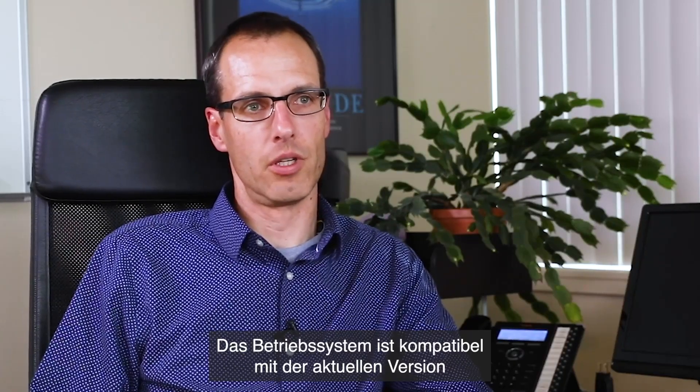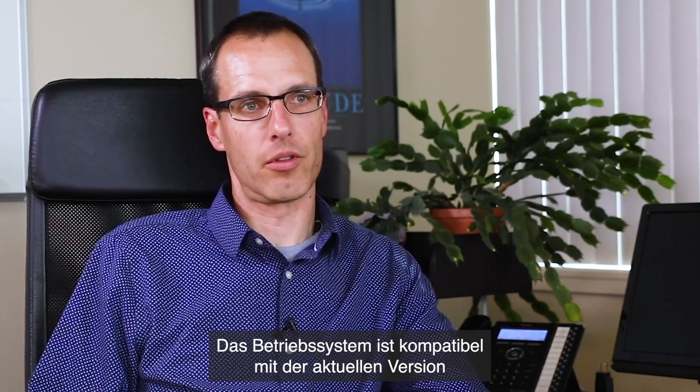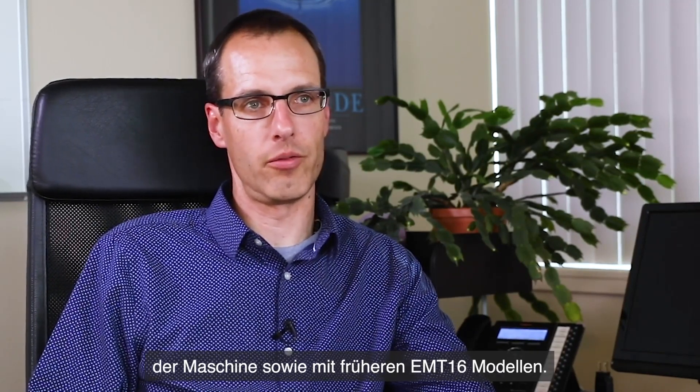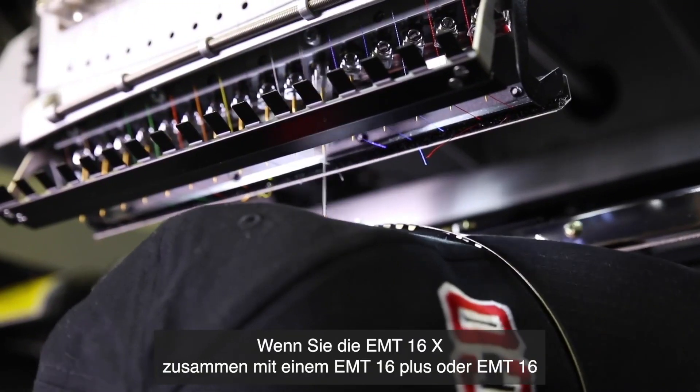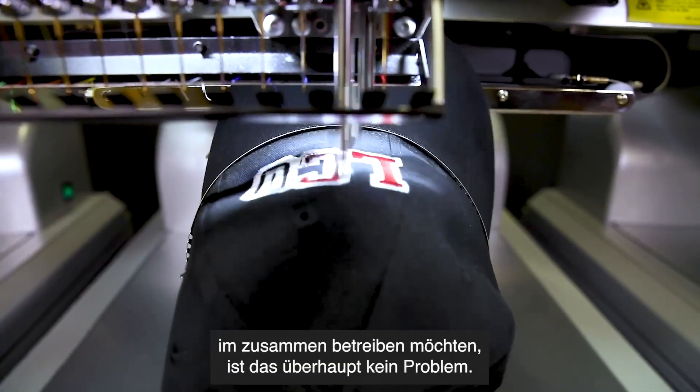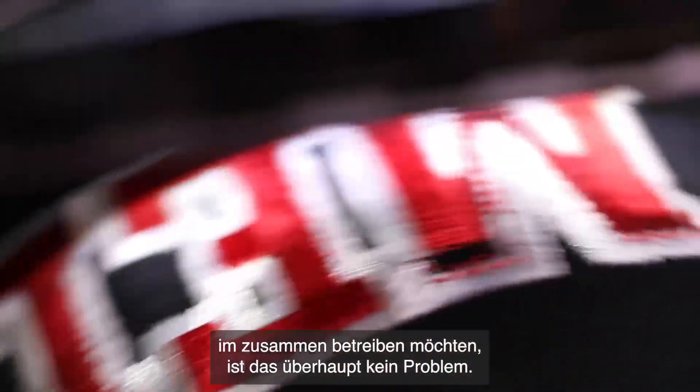The operating system is compatible with the current version of the machine as well as with previous models. If you want to run the EMT16X together in a pool with an EMT16 Plus or EMT16, it is not a problem at all.